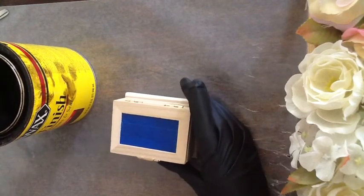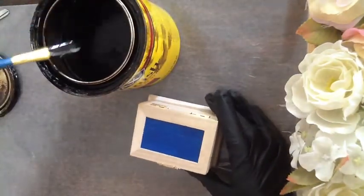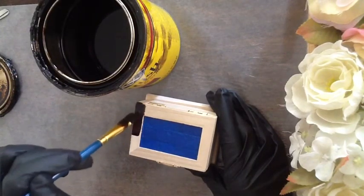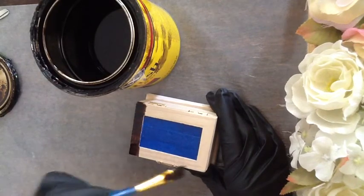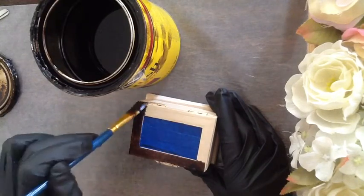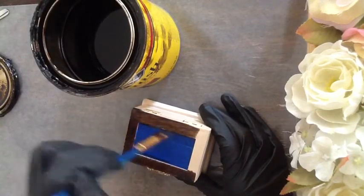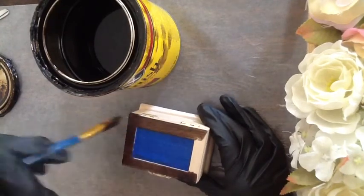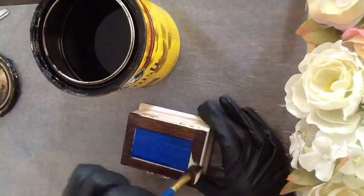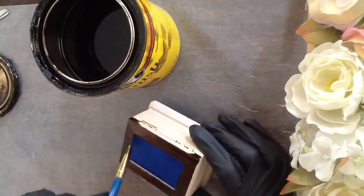I'm just working on top of wax paper, but you could work on top of whatever is easier for you. Dip it in — some wood absorbs the stain a lot darker than others. My advice is to start light and then if you want it darker, you can easily just add more layers.